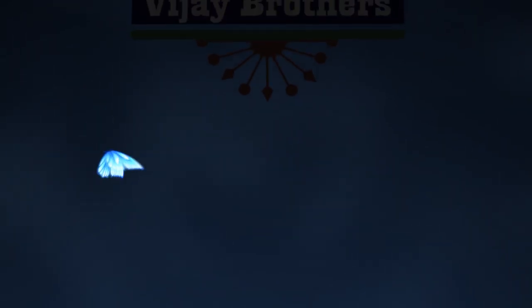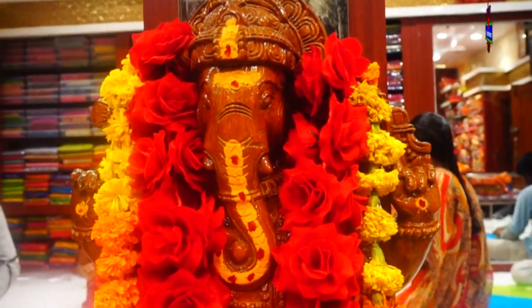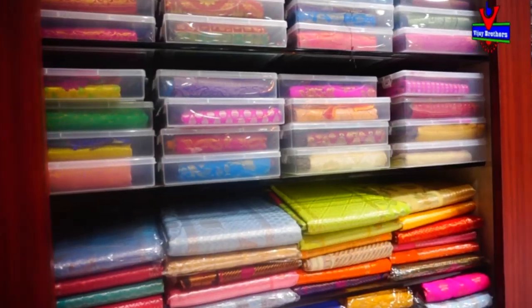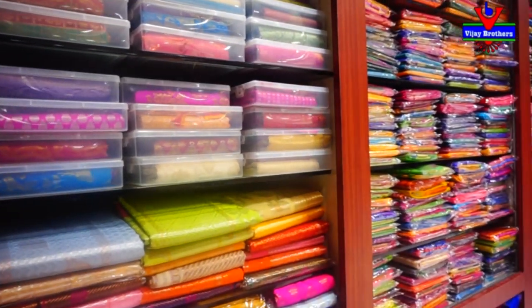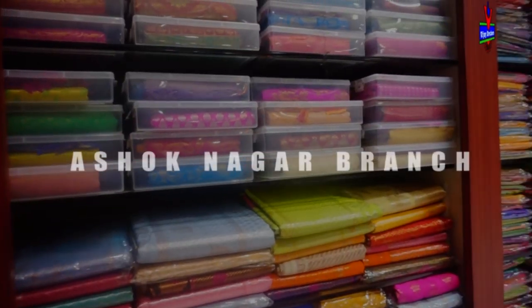Hi viewers, welcome to Vijay Brothers. In Vijay Brothers, there are many different fabrics available.